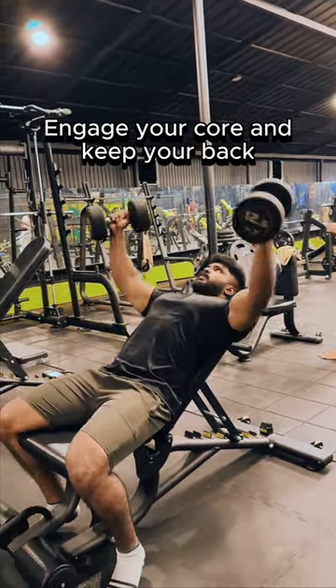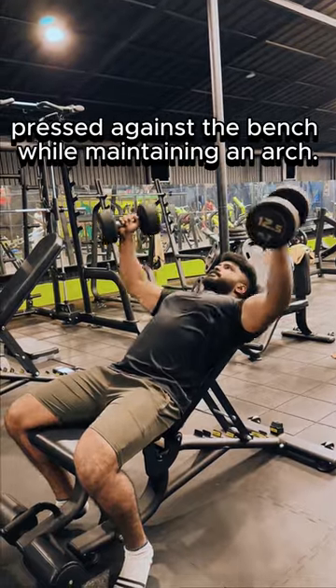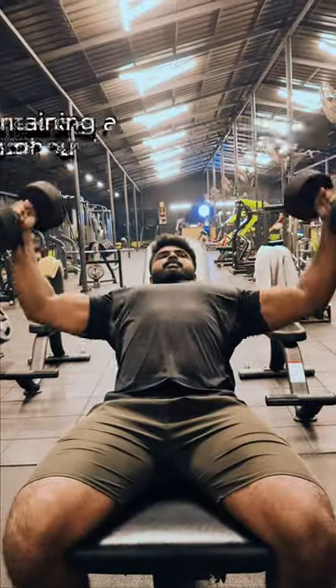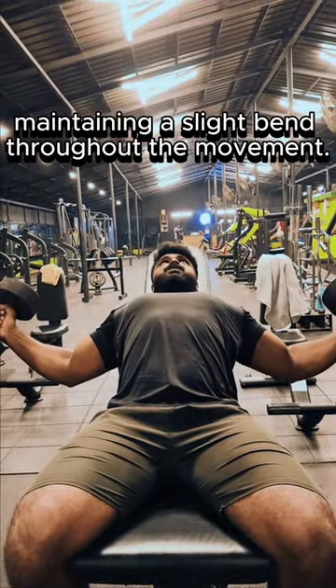Engage your core and keep your back pressed against the bench while maintaining an arch. Begin with your arms slightly bent at the top, maintaining a slight bend throughout the movement.